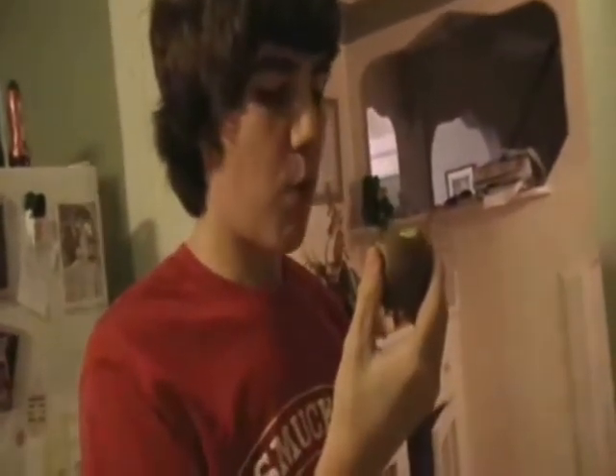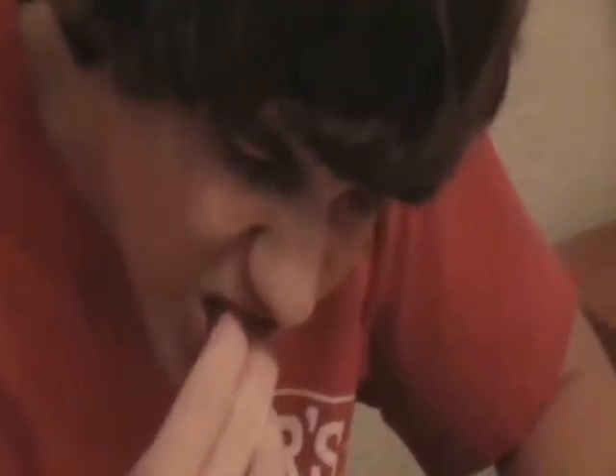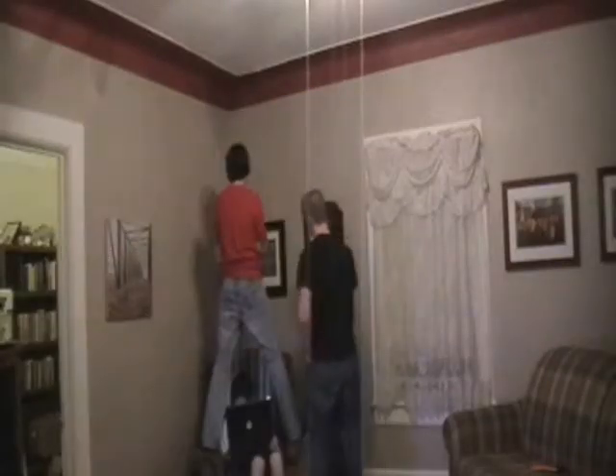Step 41: have a mid-afternoon snack — you deserve it. Step 42: dress up like Billy Mays and dance. Step 43: eat a hot dog. Step 44: look at every picture in your house — this may take a while, but it's definitely worth it.